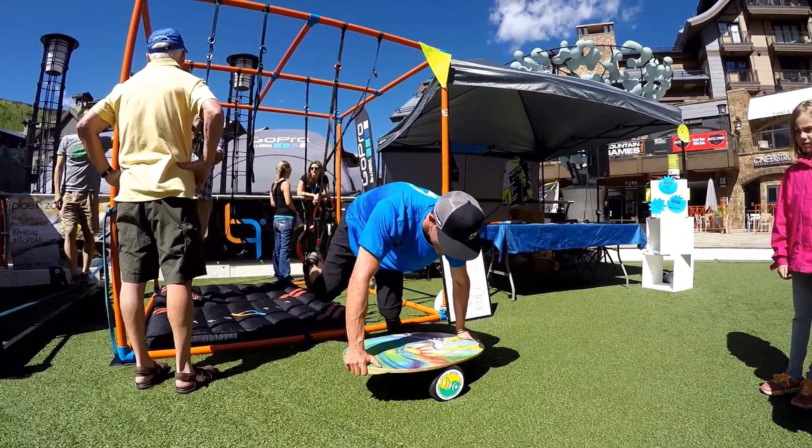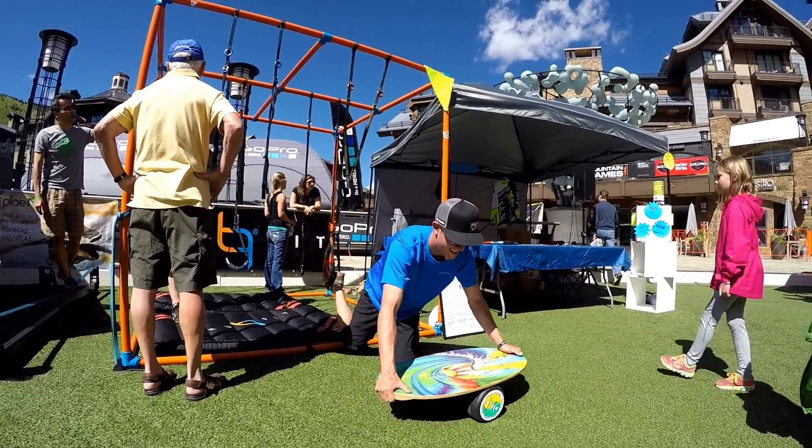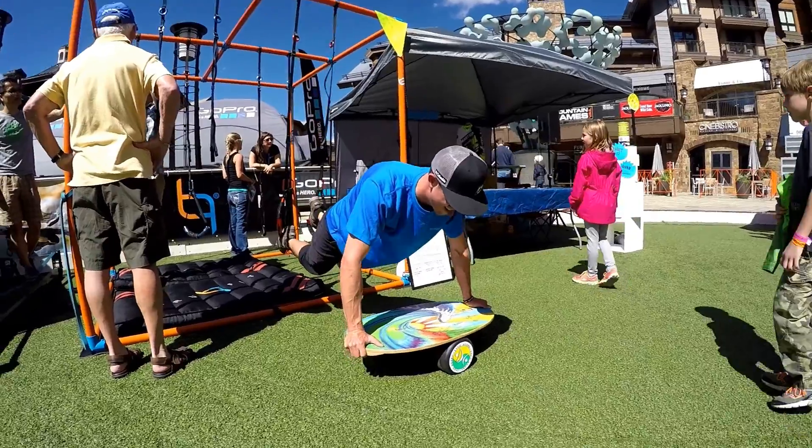Got to get the whole foot on, just flat-footed and centered. And I've gotten it, which, you know, I know we can do it.